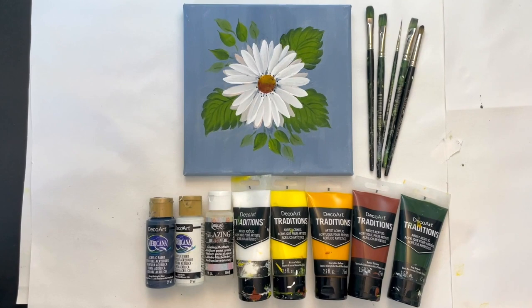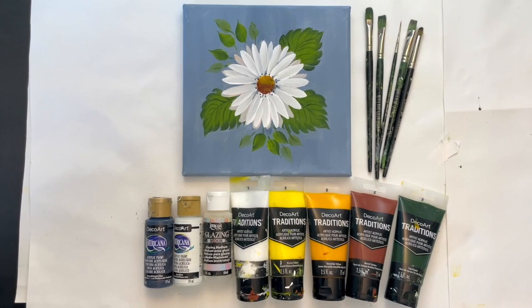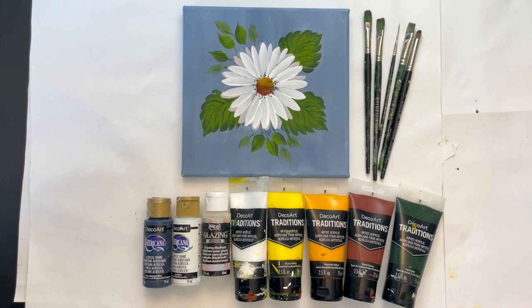Hi, I'm April and I'm going to show you how to paint this simple daisy. We'll be using our DecoArt acrylic paints, the Americana and the Traditions, along with their brushes. So let's get started.